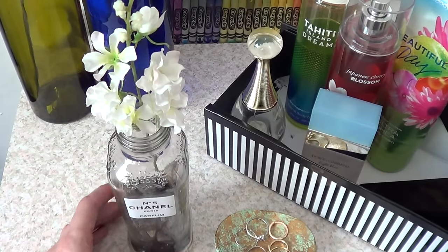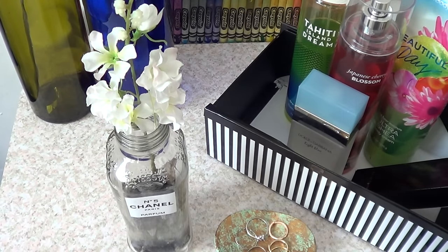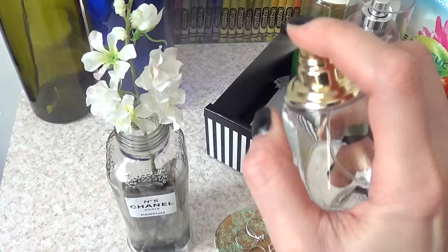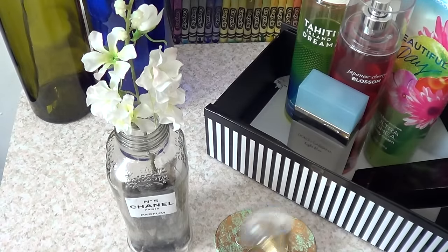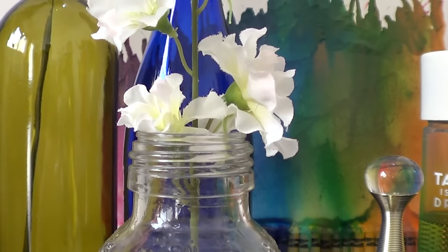I'm adding perfume at the end — which ironically is not even a Chanel. I don't own a Chanel, but this bottle made me want one even more! If you own a Chanel perfume, let me know if you like the smell and which one you have.